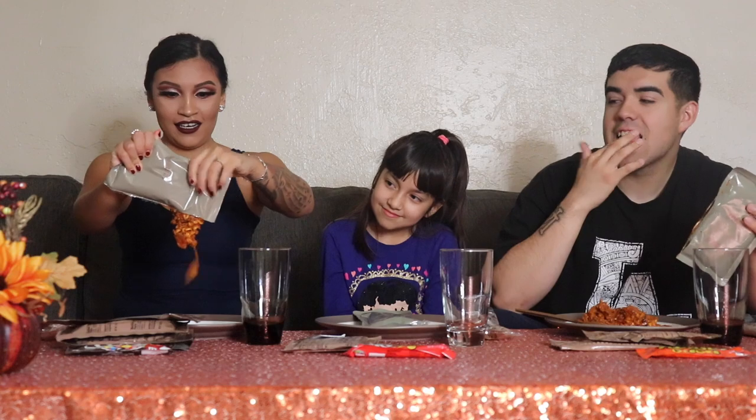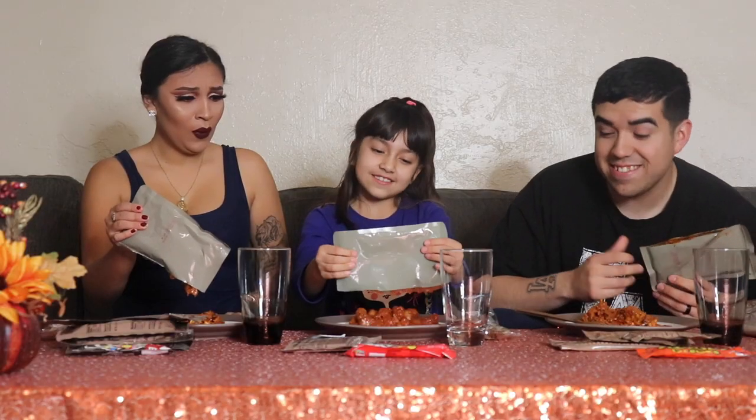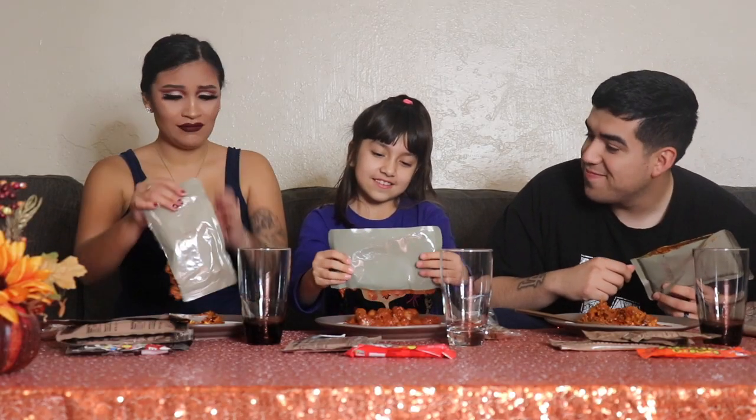Honestly, respect to all those soldiers that eat this stuff because it looks like dog food. Oh my god — oh, that was so good though! It looks disgusting but that one's really good. Now I'm scared. You're not supposed to eat yet!